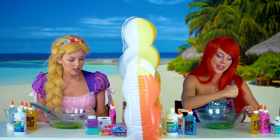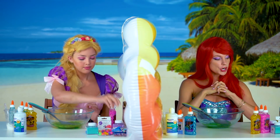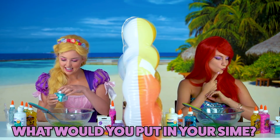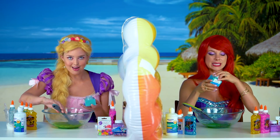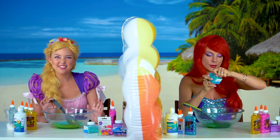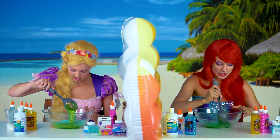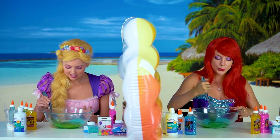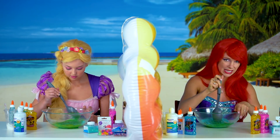This color reminds me of my favorite snack — do you guys know what it is? I am adding my third ingredient and it's gonna be the best slime ever. I kind of want to mix it with my hands, maybe at the end. Mine is looking so good. I really want to grow my hair out as long as yours but I don't think my dinglehopper could handle it. Are we ready for number four?